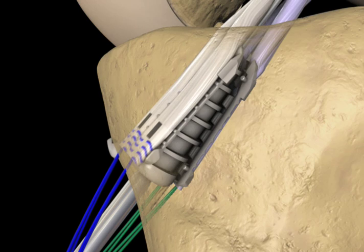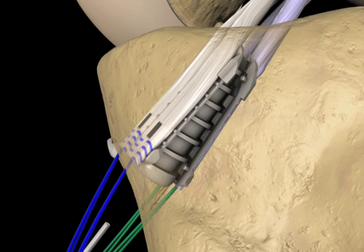Once the tibial implant is completely deployed, the inserter is disengaged and pulled out of the operative site. The guide wire is then removed.